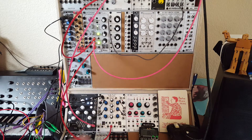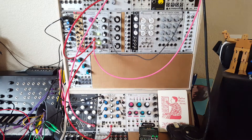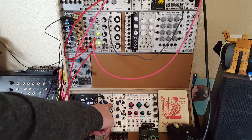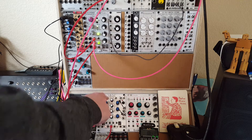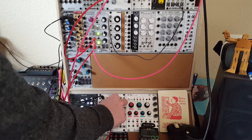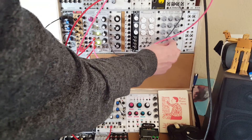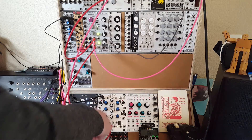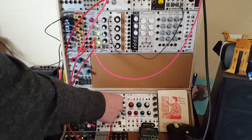Before we were using channel one of the Maths and that attenuverter. We're going to do it a little differently this time — we're going to use the sum output of Maths. We're going to use channel two as a voltage offset, because we want that VCA to be open, and then we're going to invert the control voltage that's controlling the volume. So let's open up the VCA with just this voltage offset — this basically becomes our gain control like we had before. We'll turn that up so the VCA is open, and we've still got our envelope going on channel one, so we just use that same control again as our intensity control for the ducking effect.